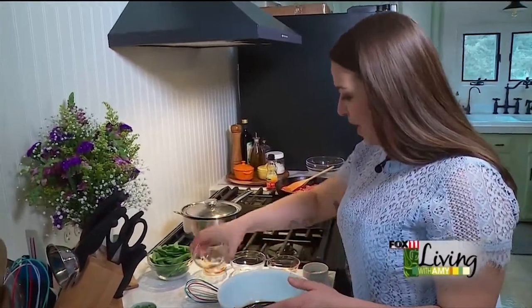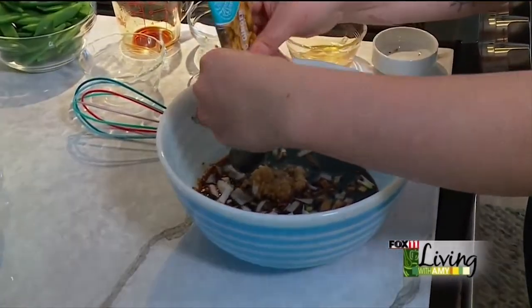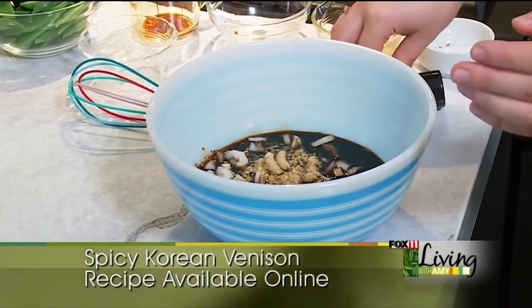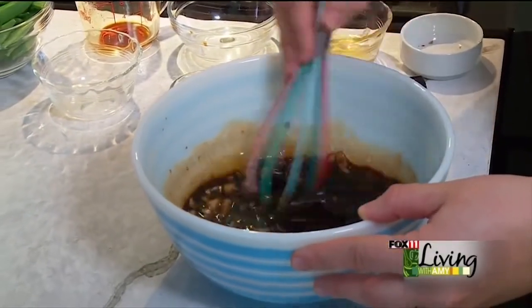Some diced white onion, a little bit of minced garlic, and then some ground ginger. If you are not buying your ground ginger in one of these tubes, you are missing out — it is so convenient, so easy, and it keeps forever in the fridge. You can find them in the regular produce section.